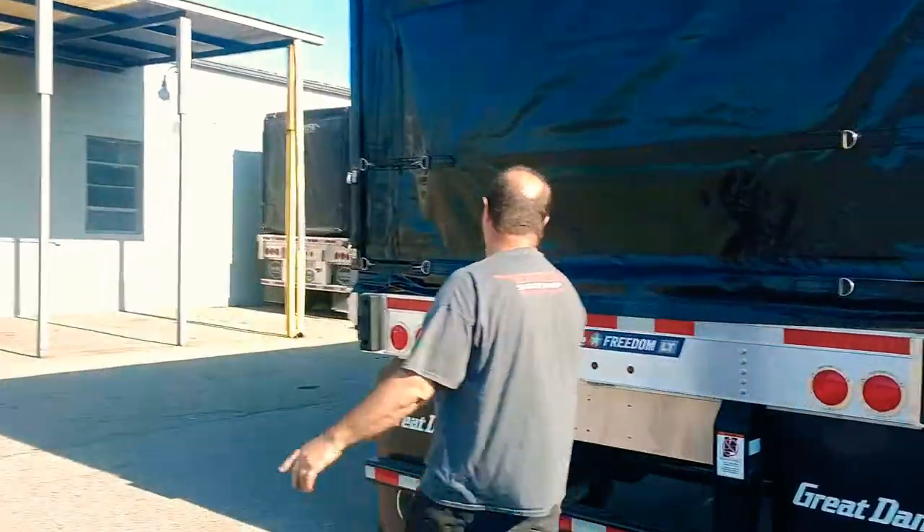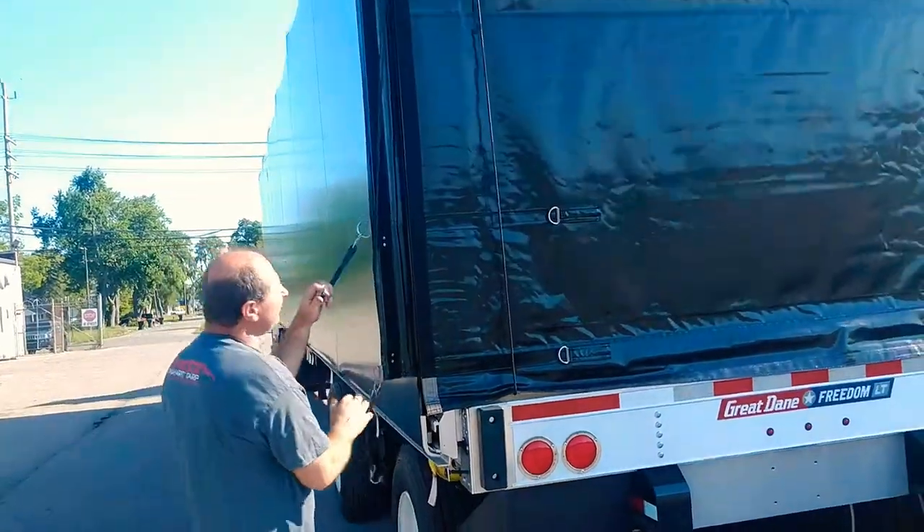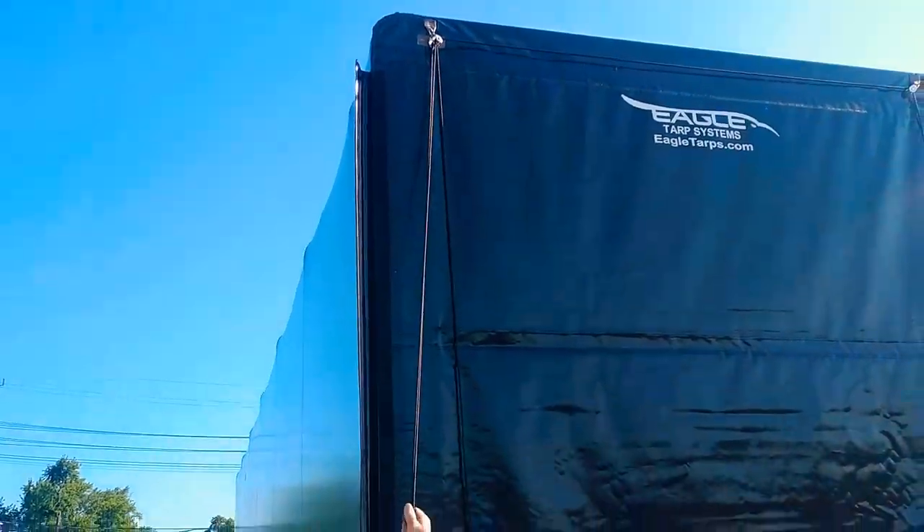We'll open it inside. Punch the cord out, give it a pull in. I'll grab the rope here to roll it up.